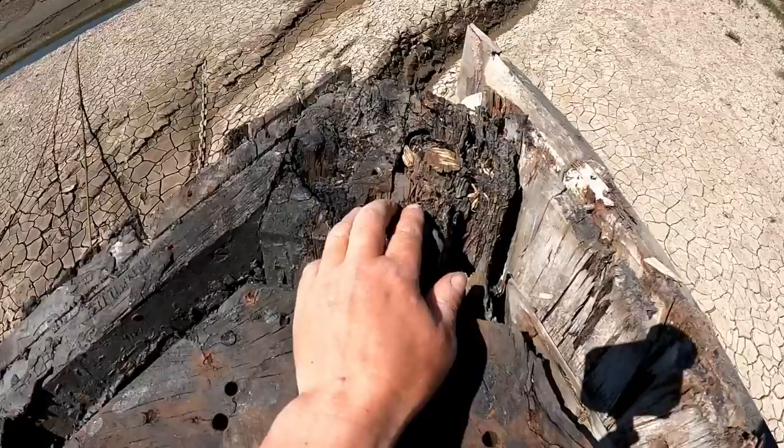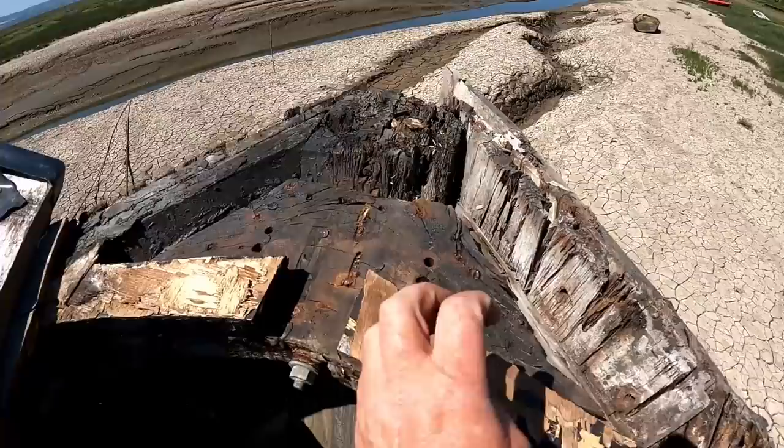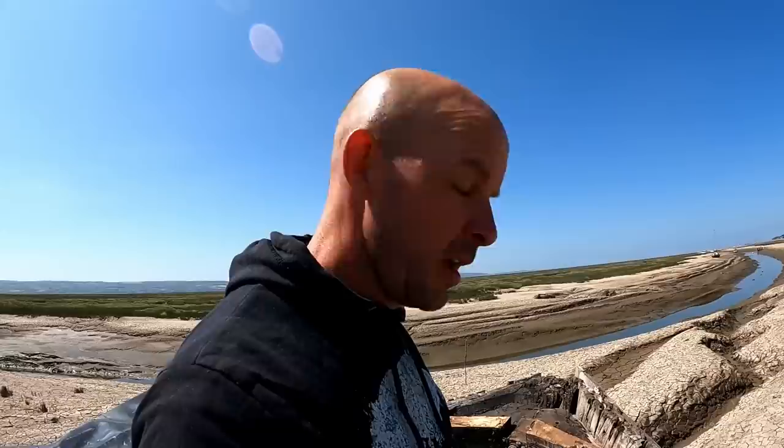Obviously the very top of the stem is rotten but we won't know how far down we need to go until we start cutting it up. So I think the next job is to take this breast hook off - is that the right word? Yeah, breast hook. Right, so let's get that off and then we'll see where the day takes us.